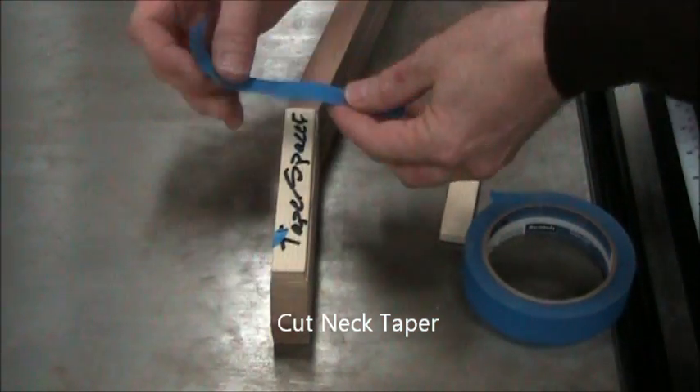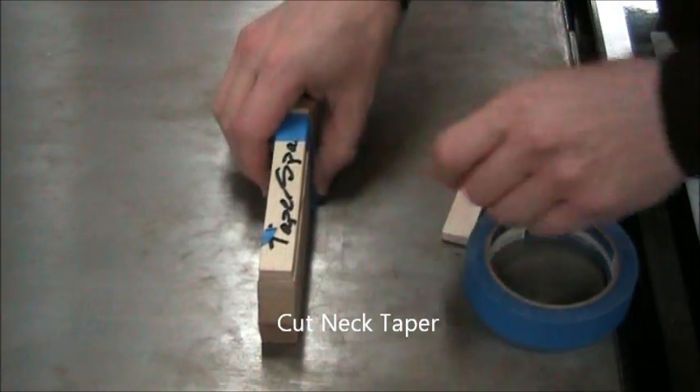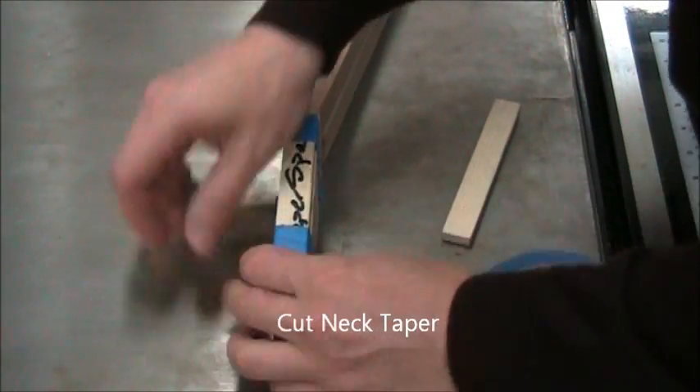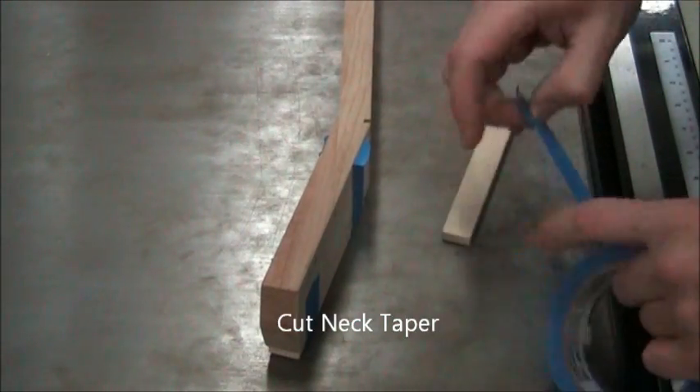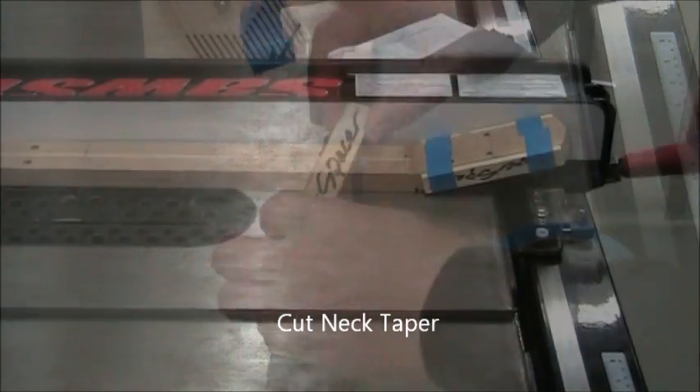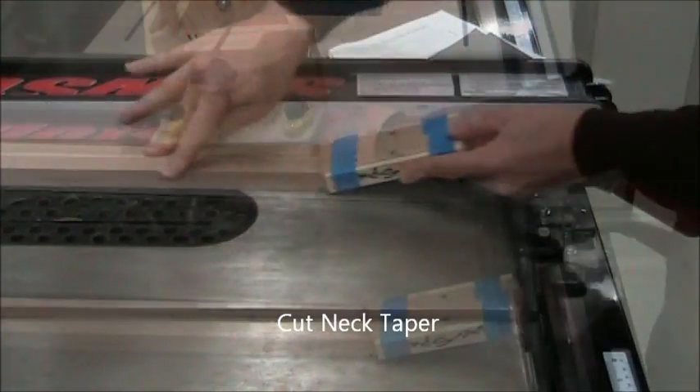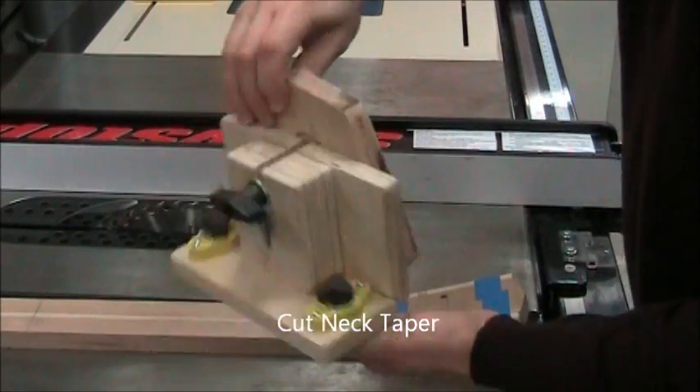You'll want to obtain these taper spacers. These have been specially thicknessed so that the neck taper comes out right. Tape these securely to the headstock. You want to make sure that the neck and taper spacers slide smoothly without any movement.